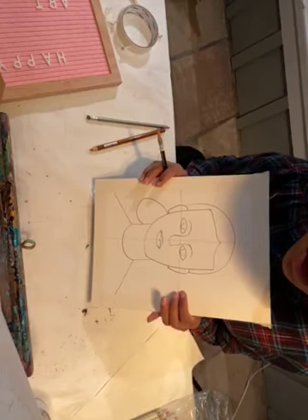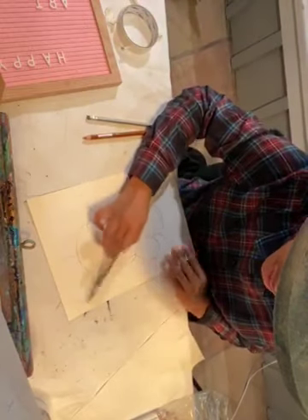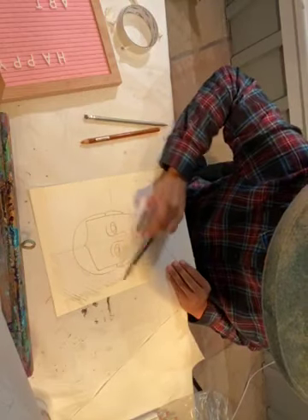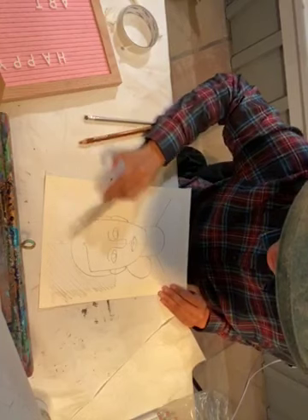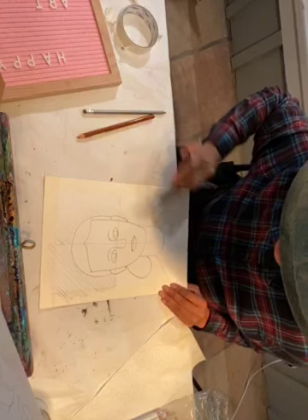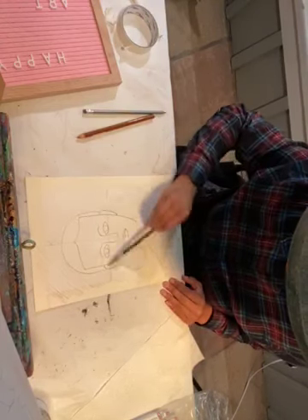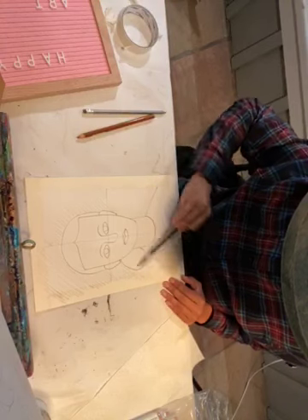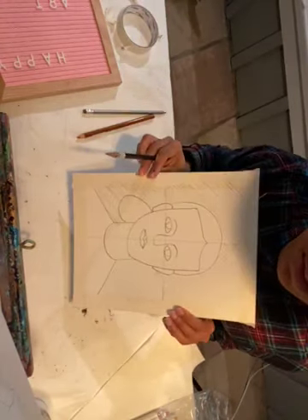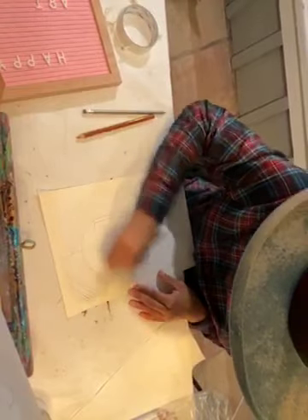Now you're going to have them take their 2B pencil and create diagonal lines in the background. Here is the background — so when we take off the tape they'll have a clean edge. If they end up pressing harder, that's okay.